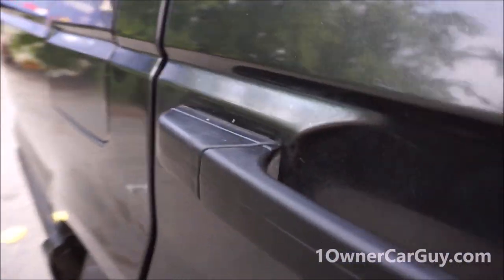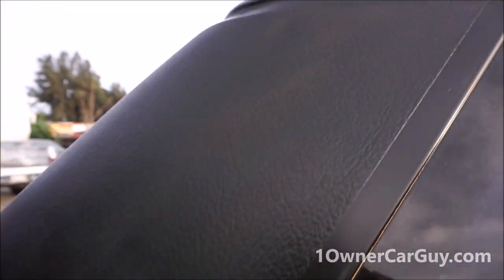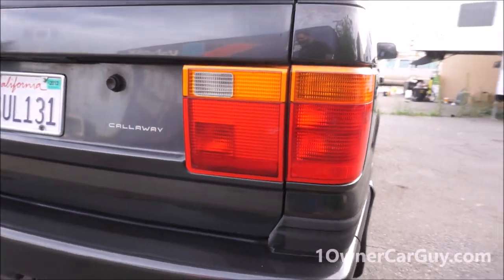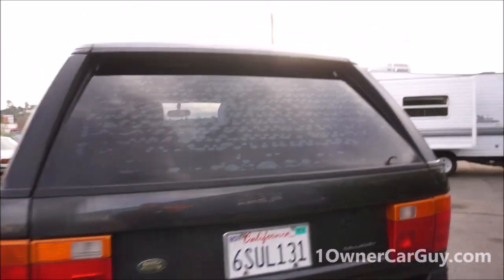All the trim - middle trim, bottom trim - it's all in great shape. The handles have been detailed and look wonderful right now. Glass is good. There are a couple little bubbles in the paint right there. Lenses are good on the back - I love those big fat lenses on the back of these. All your Callaway stickers are there looking good. There are tiny bubbles in the back tint, and I'll make a statement - I don't know if the tint is legal in your state, it's pretty dark.